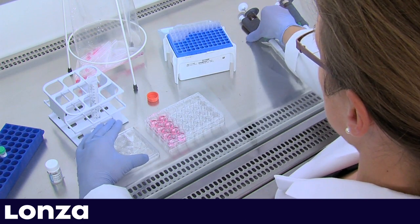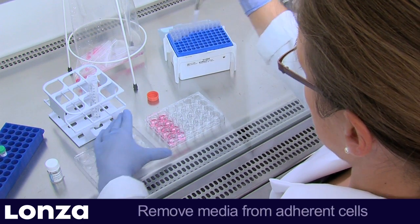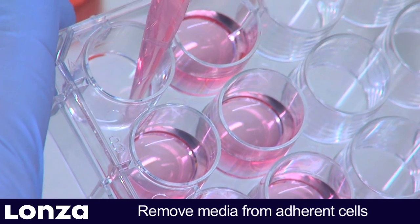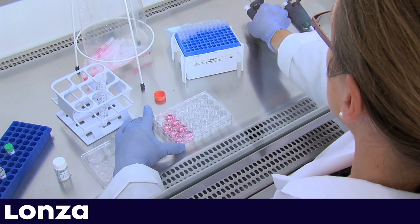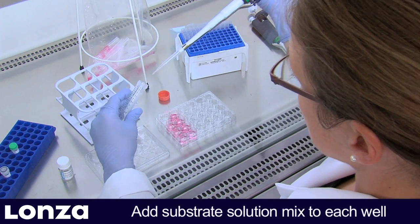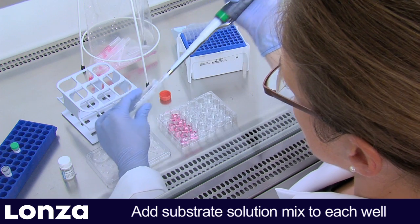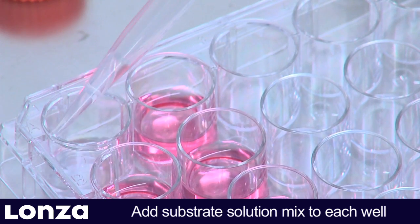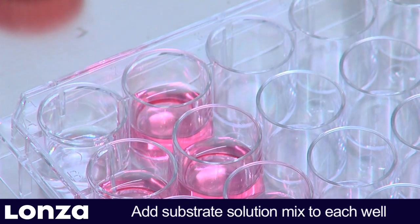Now prepare the cells. While removing media from the adherent cells, be careful to avoid disturbing the monolayer. Then add the substrate solution mix to the well. To avoid leaving cells without liquid coverage, it is recommended to perform media removal and addition of substrate solution mix one well at a time.